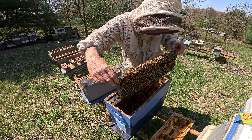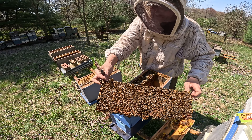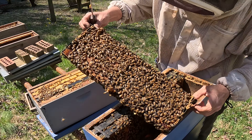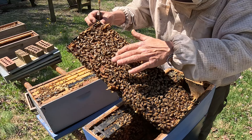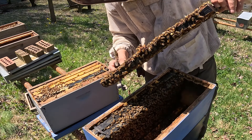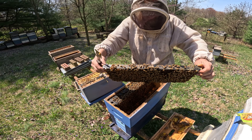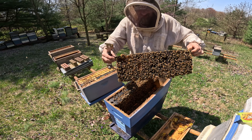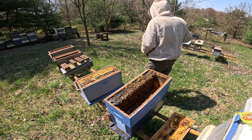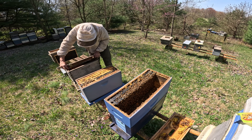Extremely healthy colony — look at this. Huge queen cell right here by my finger. We've got a bunch of capped brood over here. We'll look and see if we've got any eggs — we'll move some bees out of the way. No eggs. I do not see the queen. So I need to find another box to stick this frame in, and I think for now we'll use this box — this will be another split.